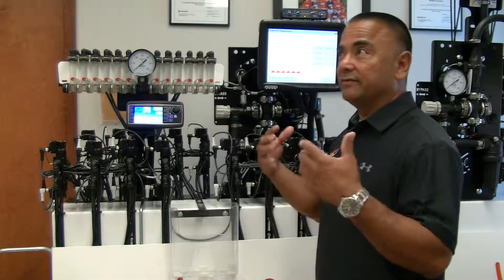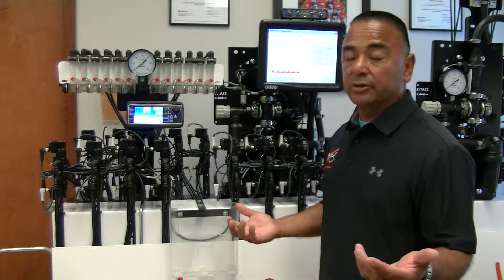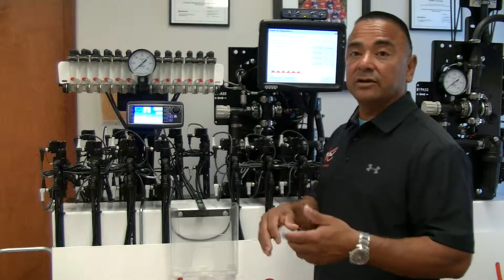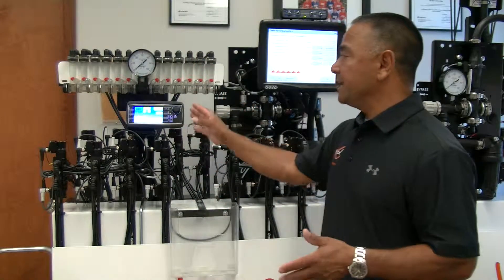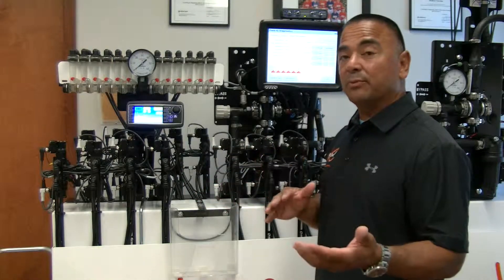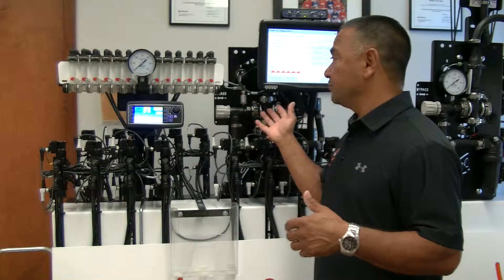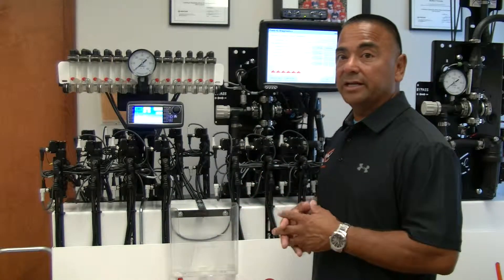It allows you to get a variable rate and helps control the pressure. A lot of times you're running 20-30 PSI and you go from 6 miles an hour to 10 miles an hour, or 10 gallons an acre to 40 gallons an acre, and your pressure starts to skyrocket. This will manage the pressure for you — it'll shift to keep that pressure at a manageable level so you're not creating too much pressure and heat on your system.